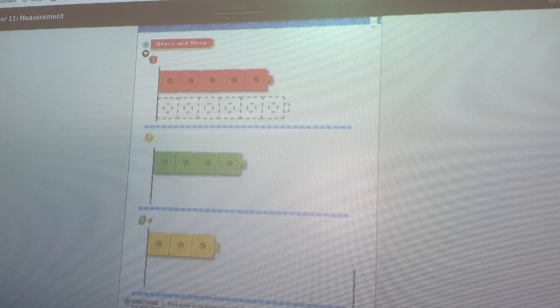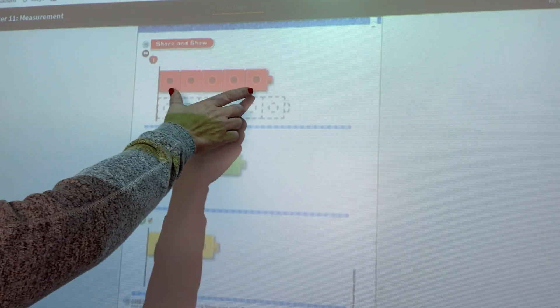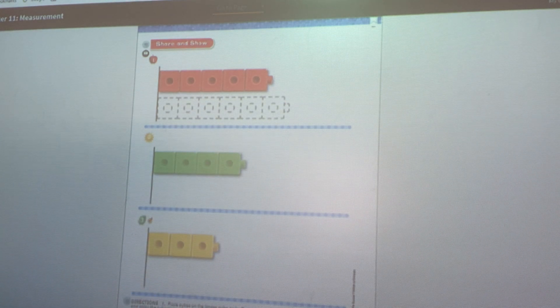If you're in class, we'd be using unifix cubes. If you still have some at home that we sent home, you are welcome to use those. Or we're also going to end up drawing them — when we draw, we want them to be about the same size as the cubes. Let's start by looking at number one. If you have cubes, go ahead and build a train that is longer than what is there — longer than the red one, longer than the green one, and longer than the yellow one.